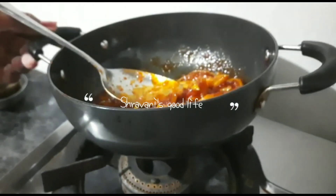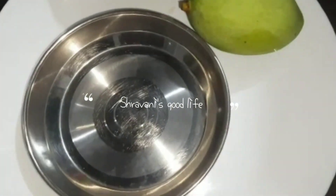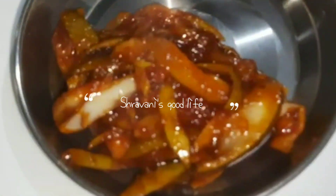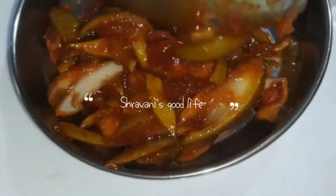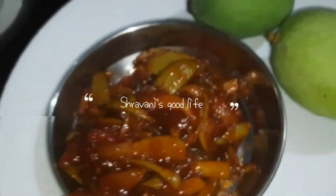Now we will start the recipe, guys. This is a recipe which we get to taste — the taste of curry, sweet and all the recipes. Those who make it normally, it looks good with some curry or some ale.